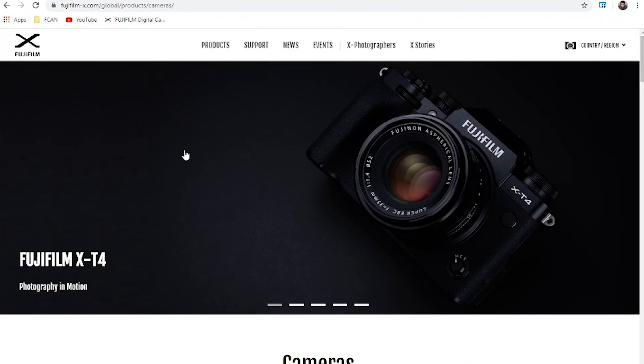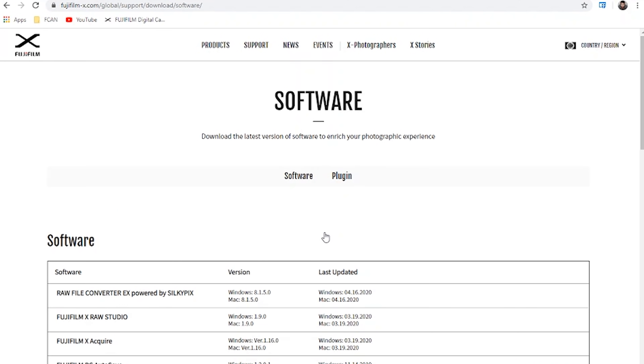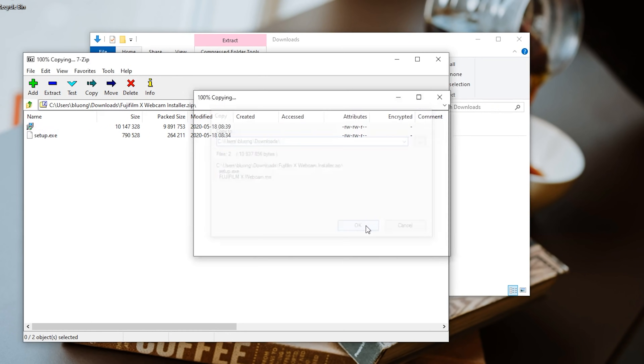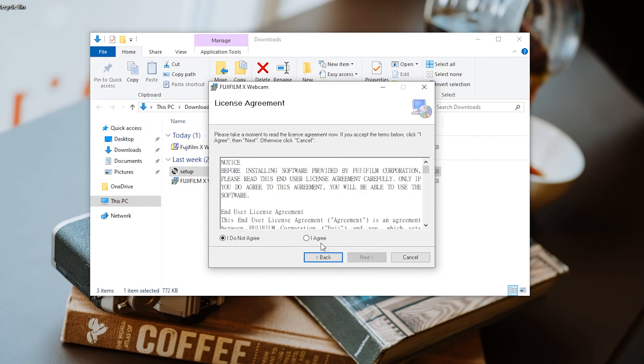Step one is to download the new software. Visit our website at www.fujifilm-x.com, click on the support tab, and locate the software downloads page. Download the appropriate software and extract the files to your computer. Locate the setup file and double click on it to start the installation.